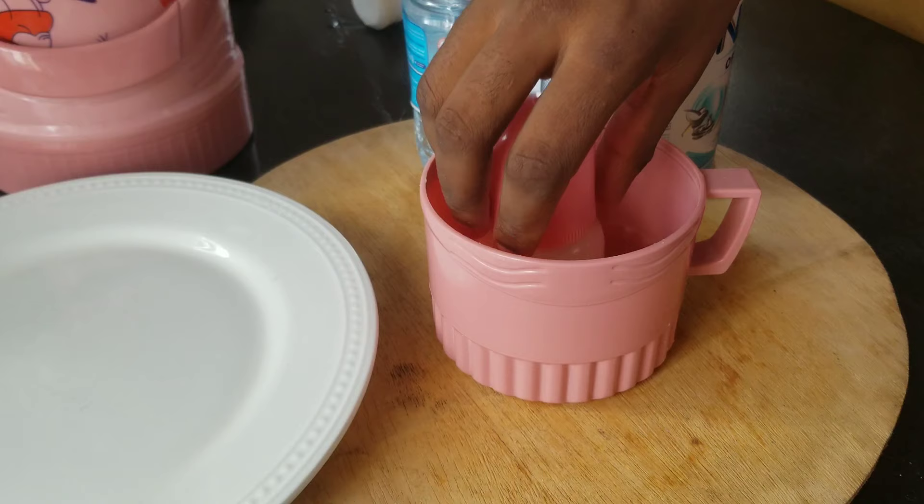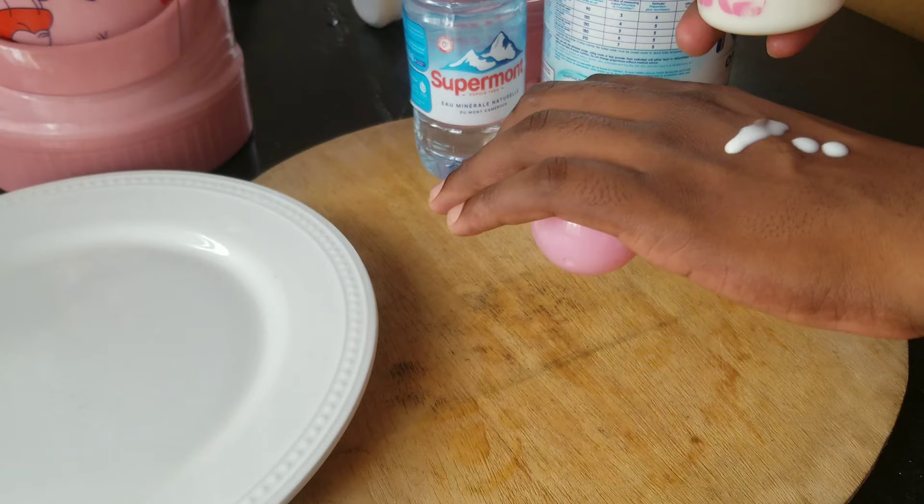There's a lot of information on the container that I think we do not read. Go ahead and check out the next video where you'll see the process I followed to make NAN One for my baby. Thank you guys for watching — please subscribe and I'll see you on my next video.